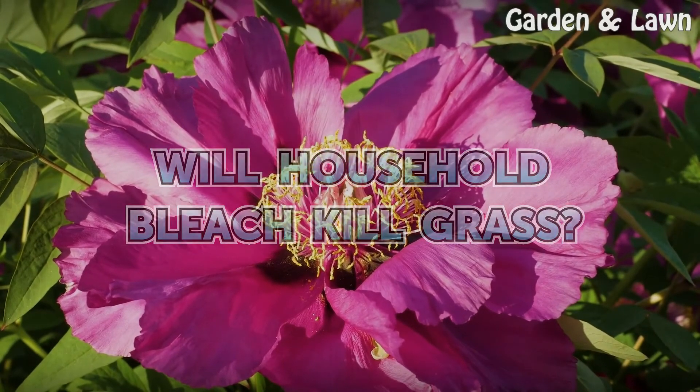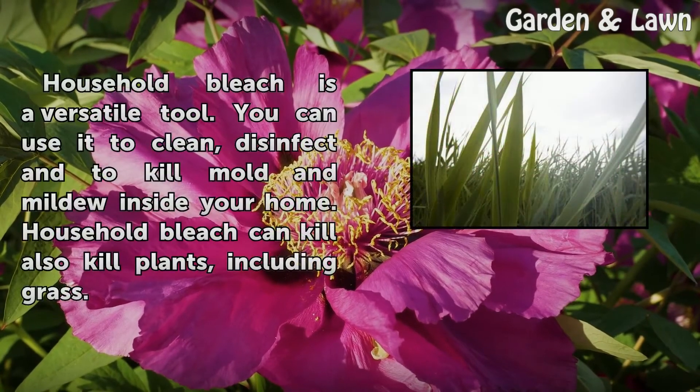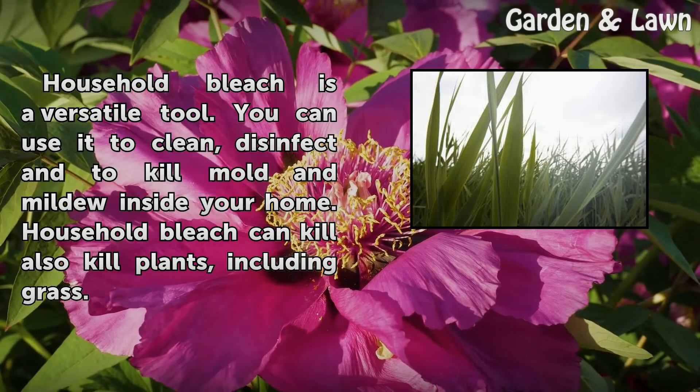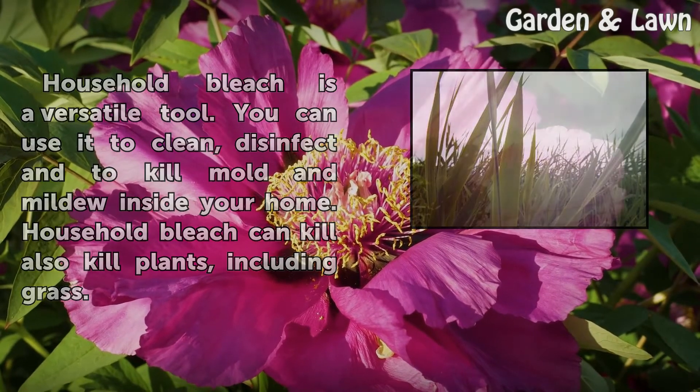Will household bleach kill grass? Household bleach is a versatile tool. You can use it to clean, disinfect, and to kill mold and mildew inside your home. Household bleach can also kill plants, including grass.